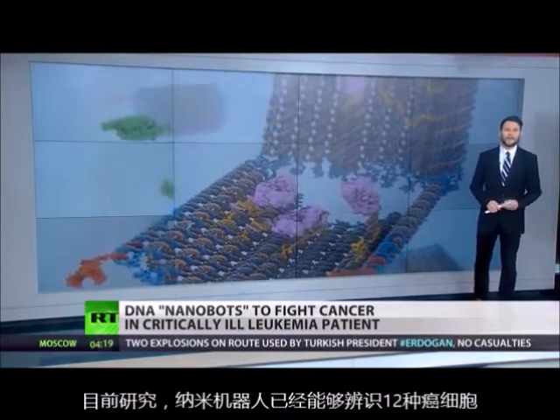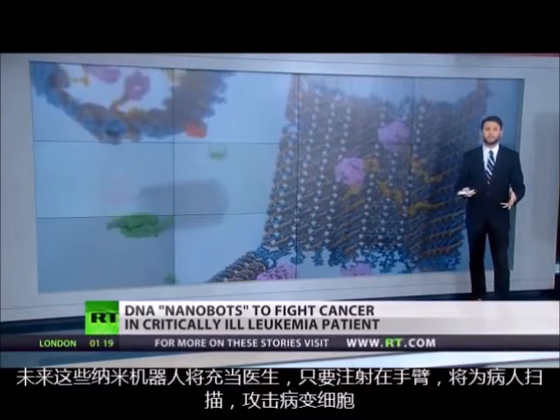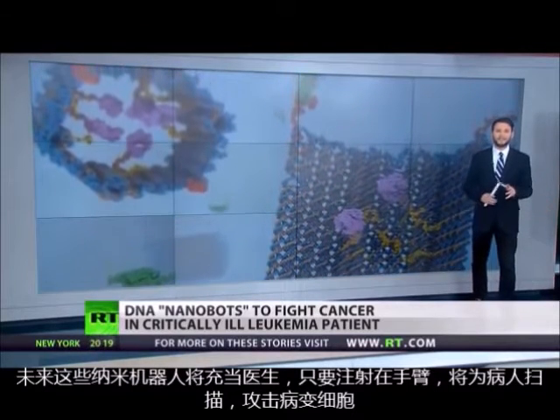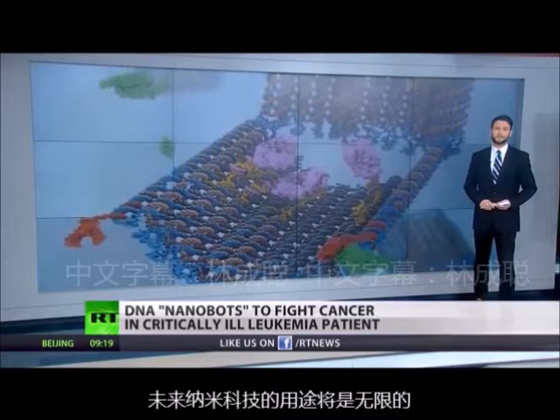According to Dr. Bachelet, nanorobots can already identify at least 12 different types of tumors. In the near future, these bots might be more like microsurgeons injected into our arms as part of routine checkups, scanning our bodies and attacking disease cells before disease is even discovered. Needless to say, the future applications of this technology are endless.